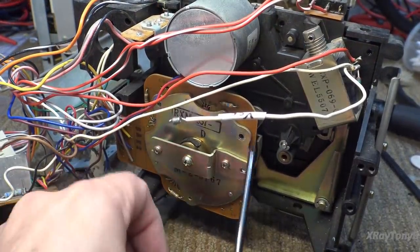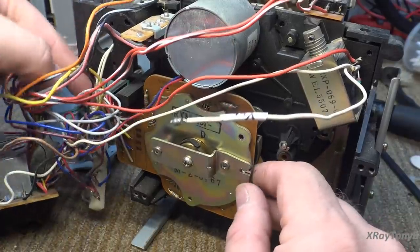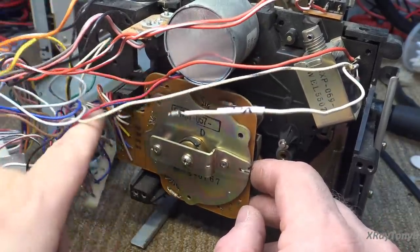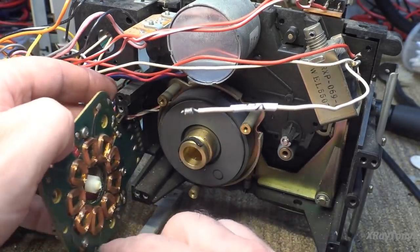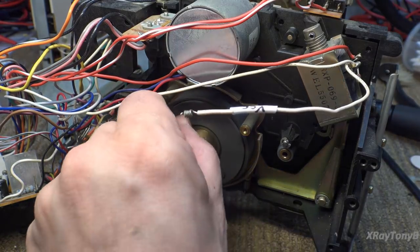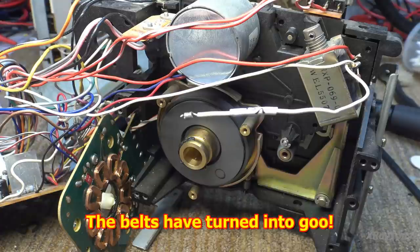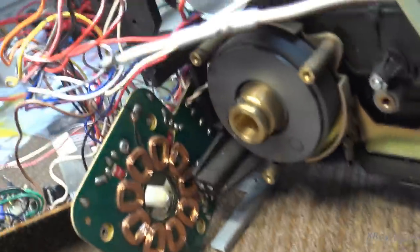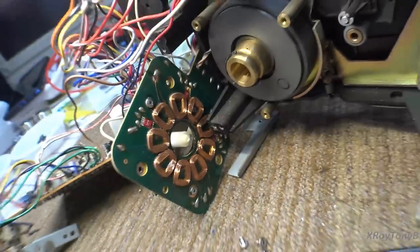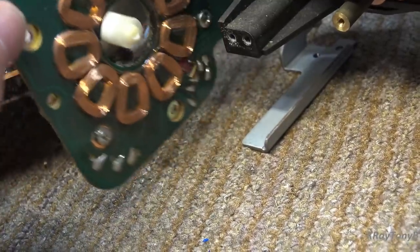We're now going to remove these three screws here, here, and here — they're little tiny things. As long as we have enough slack on these wires we should be able to get this out. And there it is — that's your motor coil. Look how cruddy that is. We should be able to get the capstan motor out now. The rotor and stator are back here, and if you look, these wires are hair thin — you don't want to break those. Very, very tiny, so we're going to be exceptionally careful.